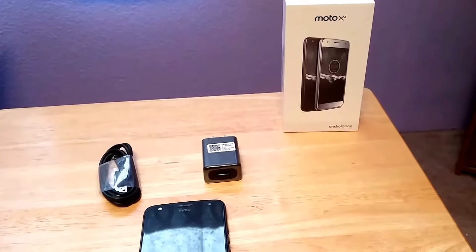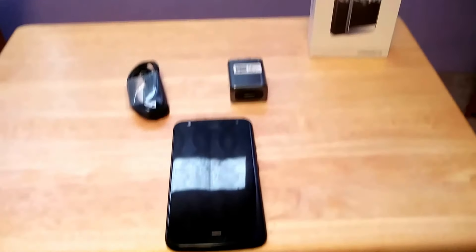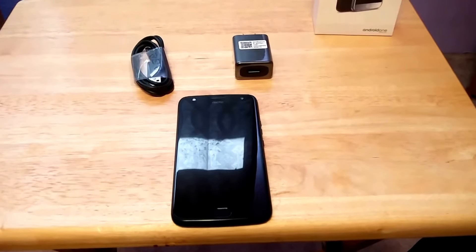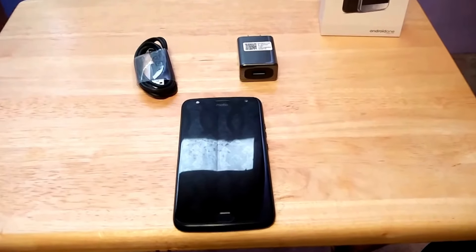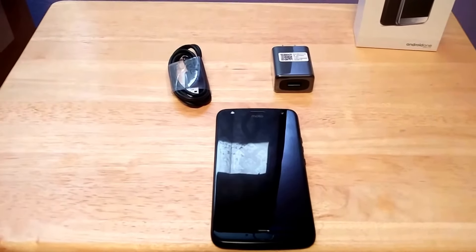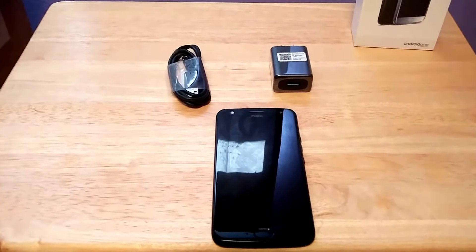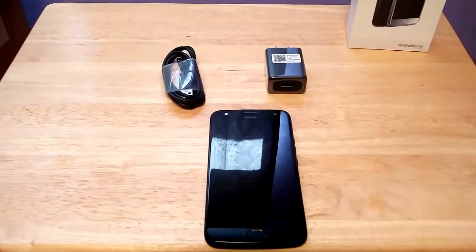As you can tell by the box, I got a Moto X4. This isn't a traditional unboxing video because hopefully by now everyone understands you get the box, you get the phone, and you get the charger and the stupid key thing to get to your SIM card, which to me is one of the worst things ever invented on a phone.